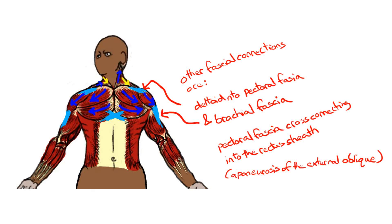Also contributing to tension on the pectoral fascia are fascial connections from the anterior deltoid. And then the deltoid also affects tension in what's known as the brachial fascia, or the connective tissue sleeve around the upper part of the arm.